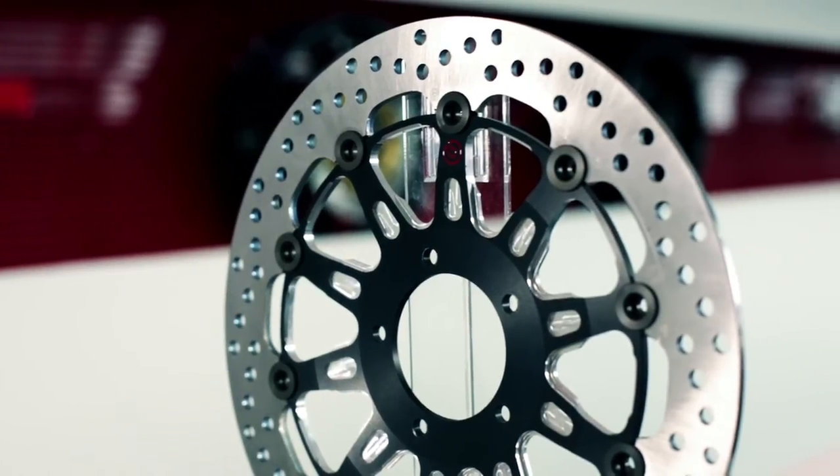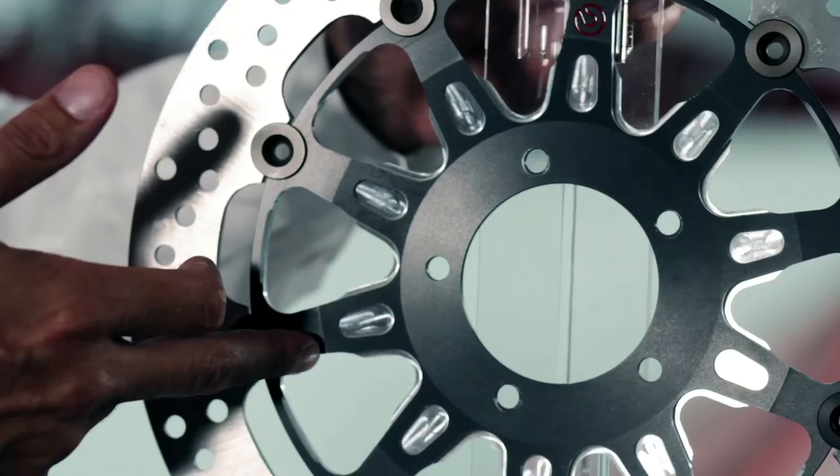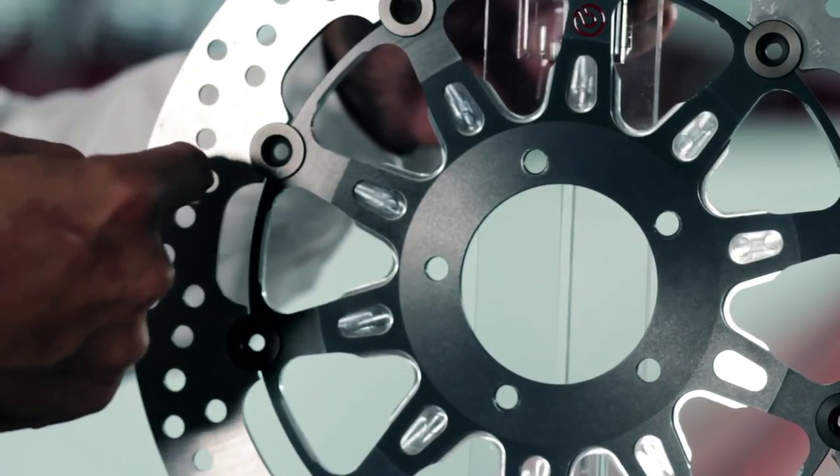The groove disc is the disc for the custom world. The uniqueness of this disc lies in the mechanical machining of the housing — the element that fixes the braking strip to the wheel hub. Part of this process is black anthracite oxidation and mechanical machining to remove shavings that emboss the aluminium.